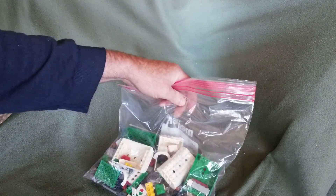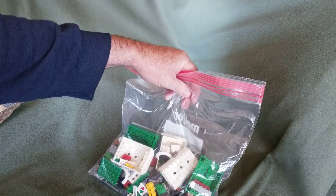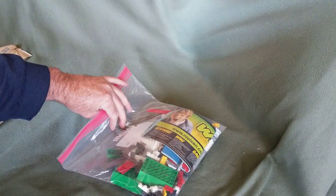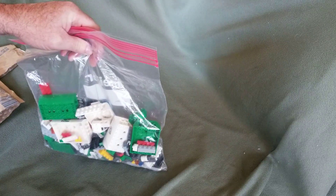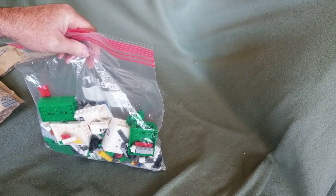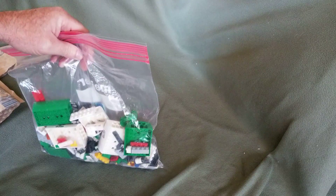I'll have to put that together. Anyways, that's it for that little baggy and we'll get on to the next box here in just a second. Have a trainific day.